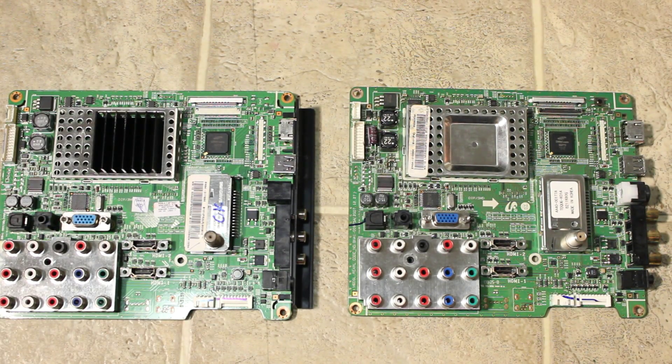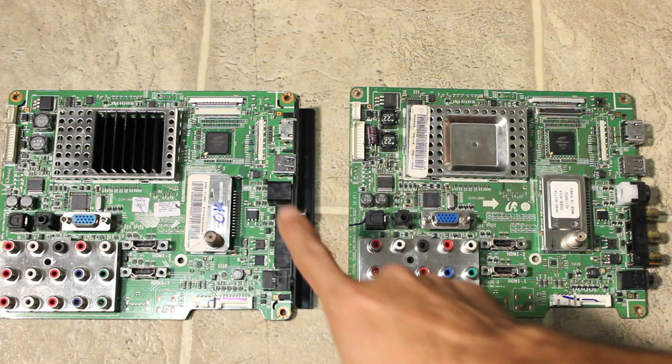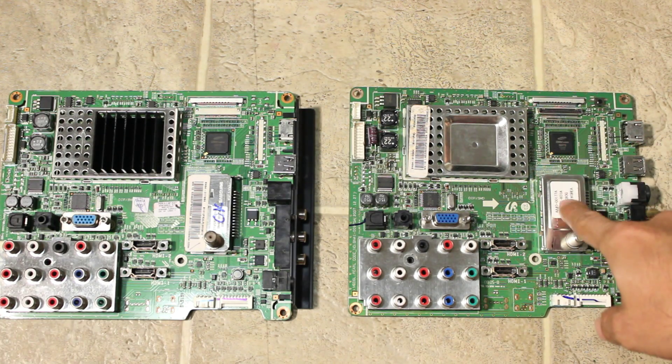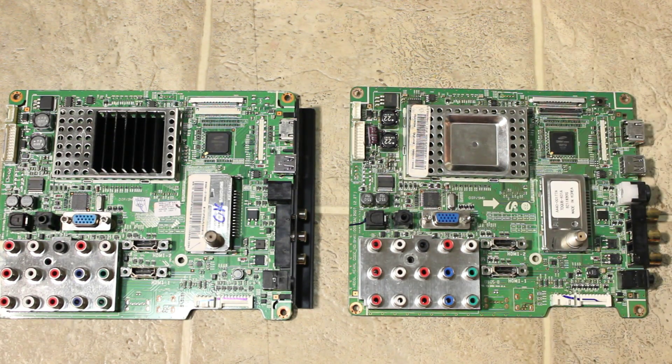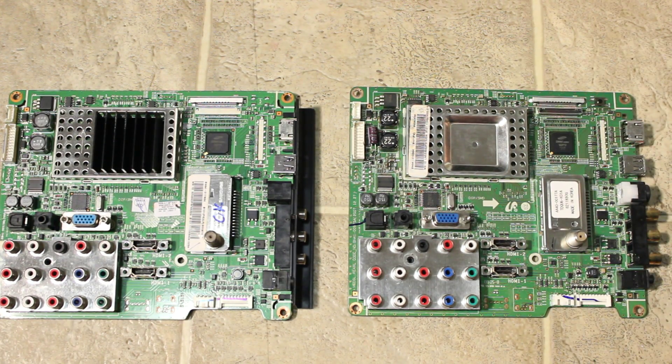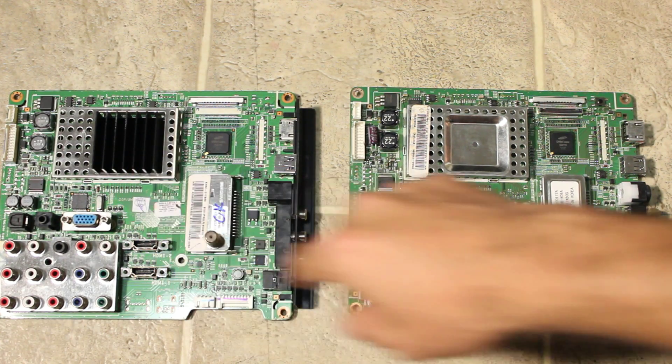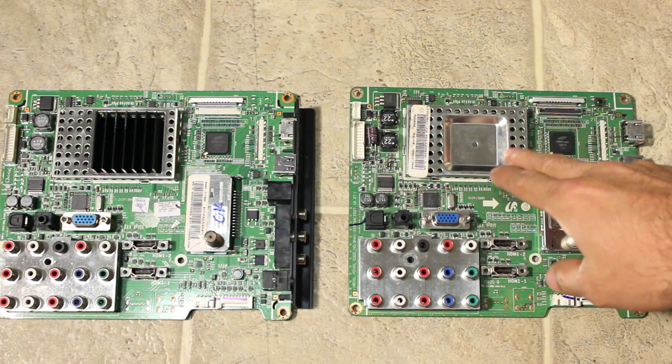I've taken out the mainboard from the TV, and next to it I have the replacement. The one on the left is my replacement, and the one on the right is the mainboard that was causing the trouble. As you can see, they're a little bit different — this one actually has a heatsink where this one doesn't.